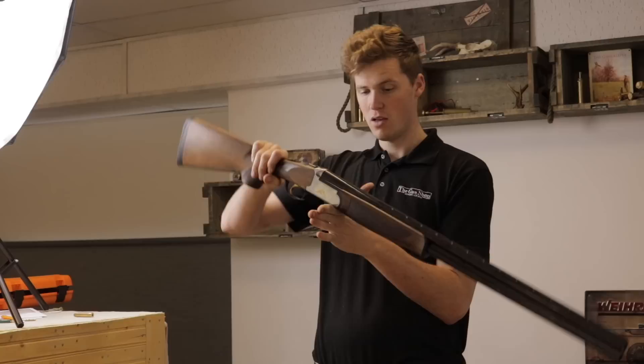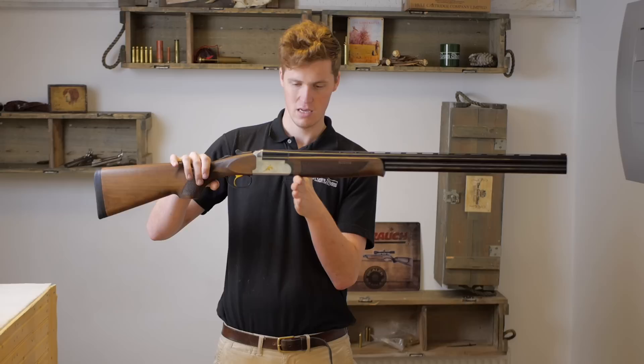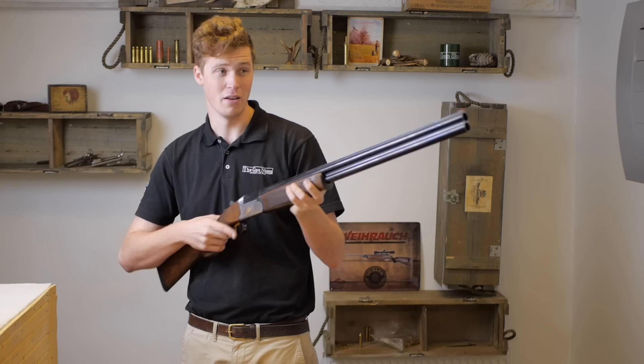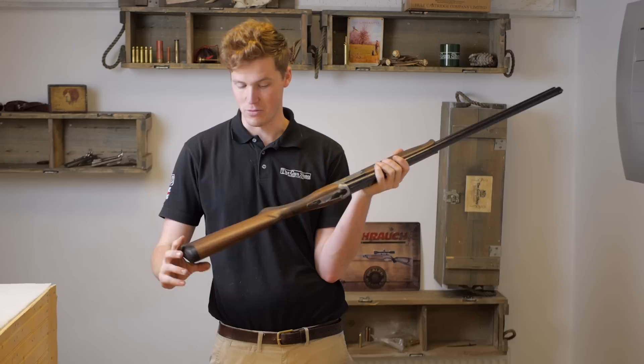The gun balance is quite front-heavy, which is fairly normal for a 7.7-pound field gun with multi-choke 30-inch barrels. This one is actually an inch and a half in front of the hinge pin — or more precisely an inch and three-quarters — making it an extremely steady gun. It feels quite good in the hand but is very slow for a game gun. I genuinely think five chokes would be nicer than three, but that's by the by.